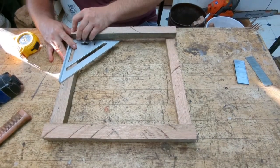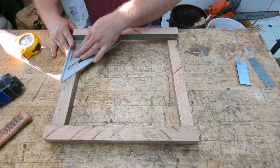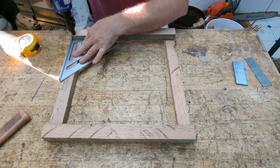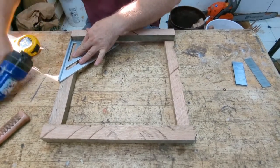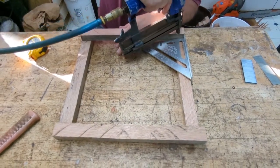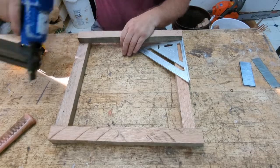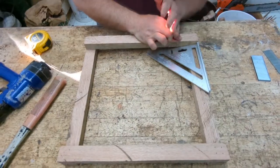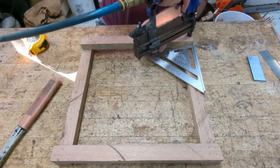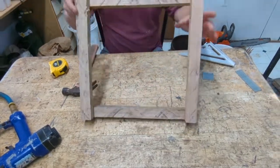Flush the corners. Square it good. Hold it in place. Put about four brads in each one of them. Square it up, hold that down. That's it — that's the frames.